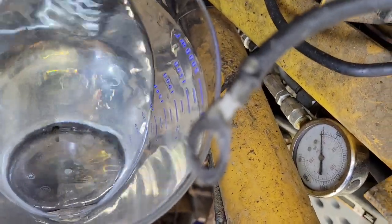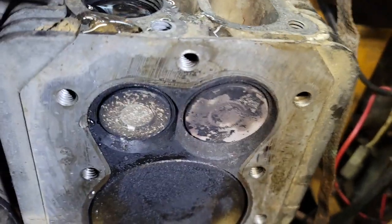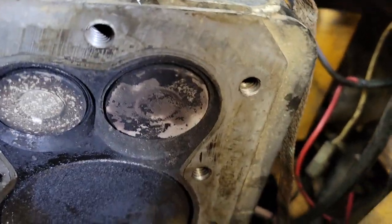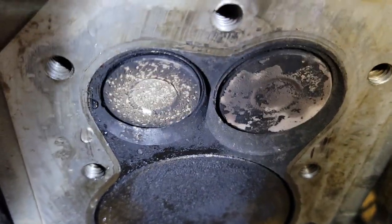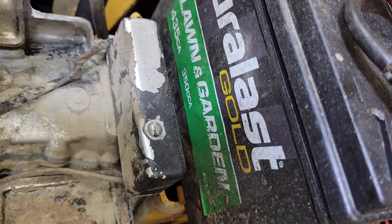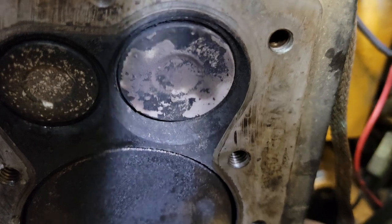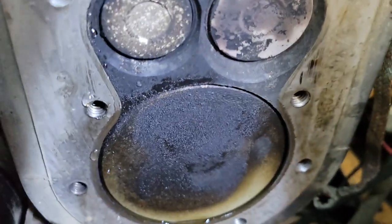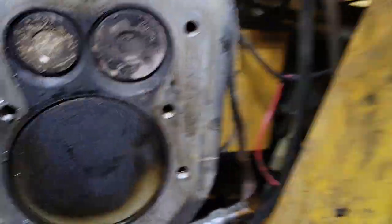Try not to dribble all over like I just did because it makes it hard. Now the intake leaking is normal and the exhaust valve leaking is abnormal. I filled the exhaust side and nothing's coming out, which is pretty much normal.